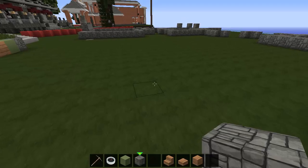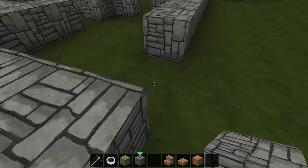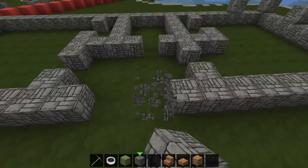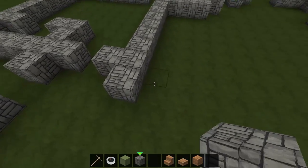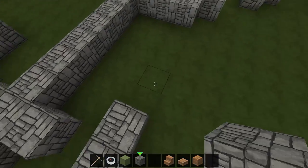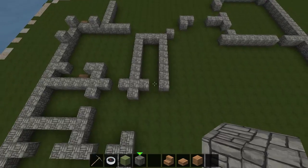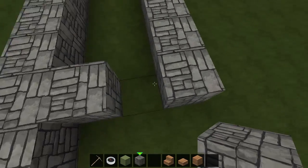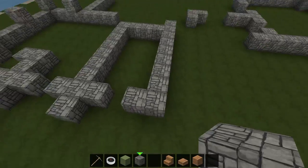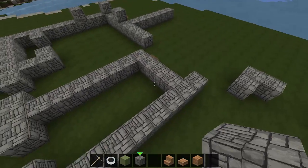We've got this little hallway here which will be coming down like this. I think we might do it like that just to be even with everything. And then there's going to be a staircase here about - that's going to go down to the basement and up to the bonus room.